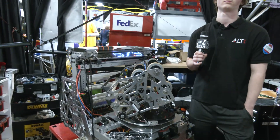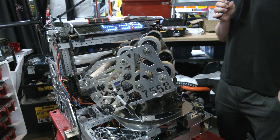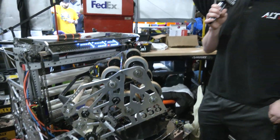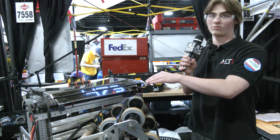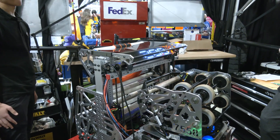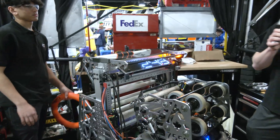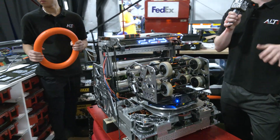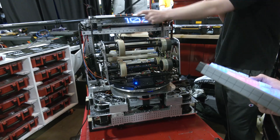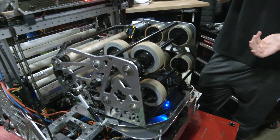Looking at future iterations, was there anything from provincials that prompted a big change, and should you qualify for World Championships, any big changes to look at making? One of our main things was the amp — we had to make it really consistent. We added an LED so when the elevator goes up and it's ready to score the amp, it turns green and then it shoots, so the driver knows when it's actually time to shoot. If we go to Worlds, we'll add more cameras so that in auto, when we get hit, we can localize and still know where we are, which makes us perform better.